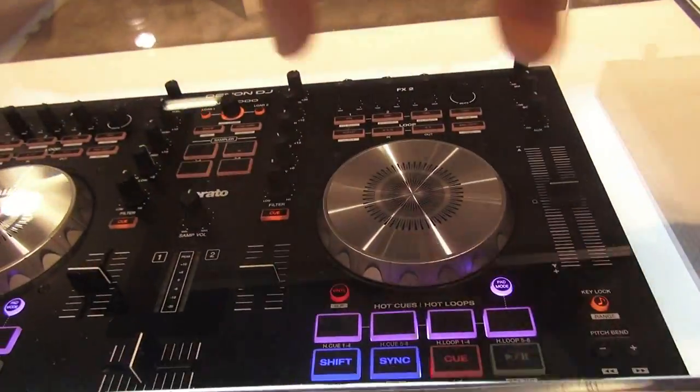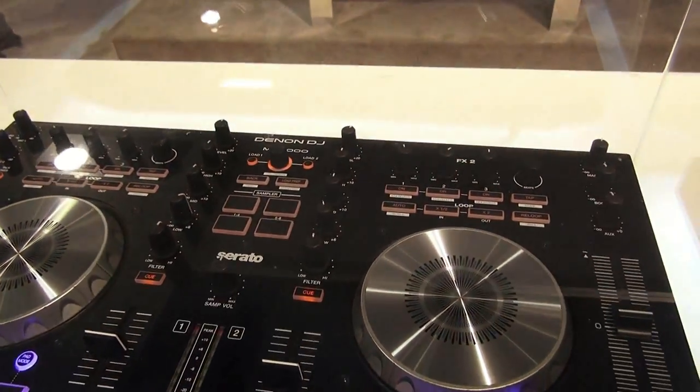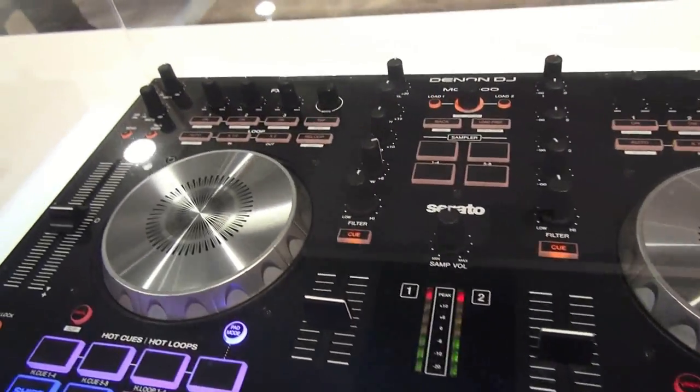You'll notice that the sampler section is not in the pads like it traditionally is on most controllers. We put them right in the center so that you can access your samples and your hot cues at the same time. Also, there's a sampling volume control, which is great.